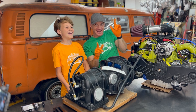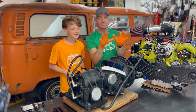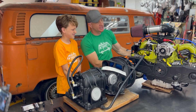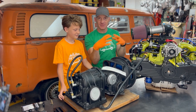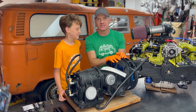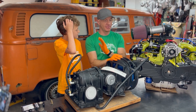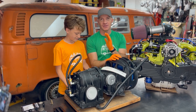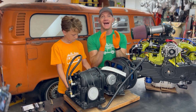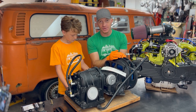First things first, we're going to actually mate the transmission to the engine. We'll turn this engine around and show you how to put them together — there are a couple little tricks to it, but it's not rocket science. We're not experts, we're just learning as we go and sharing that information with you. If you have any tips, tricks, or suggestions as you're watching, throw them in the comments.